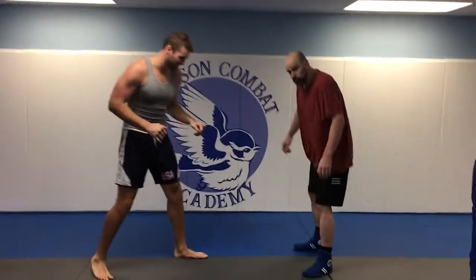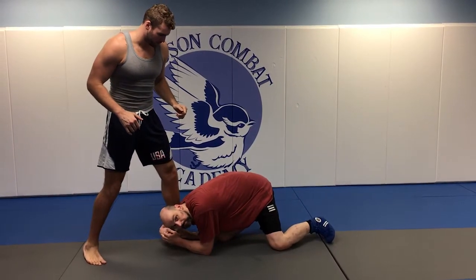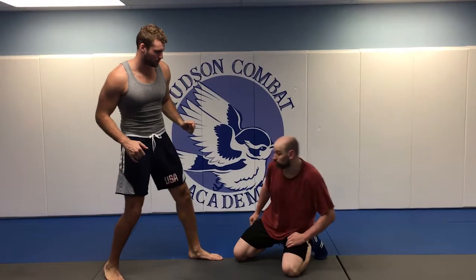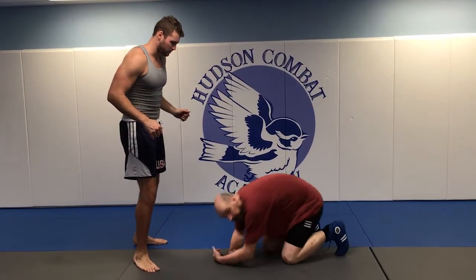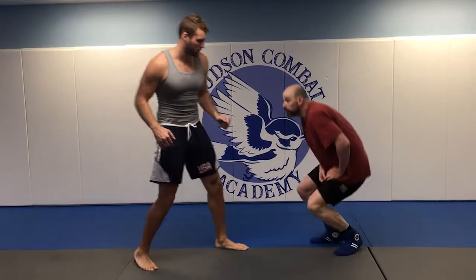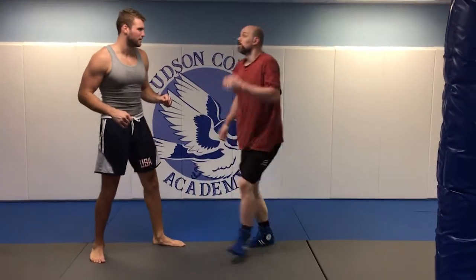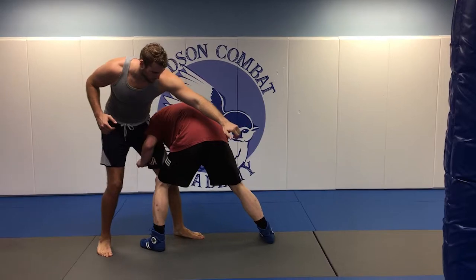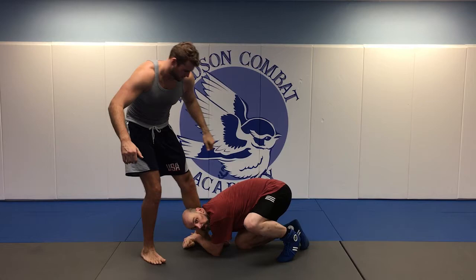If I just try the leg attack without the weight on that leg, you can just pick it up and step back — I might miss it. But once you've put the weight on this leg you know it's there and it's not going anywhere. Then when I switch, I'm in position.